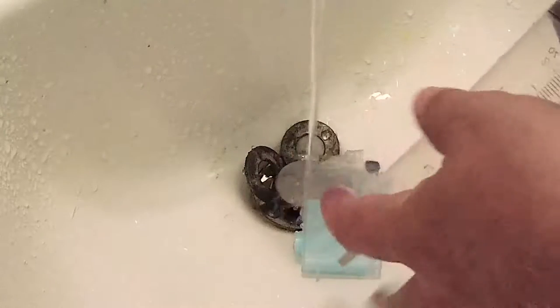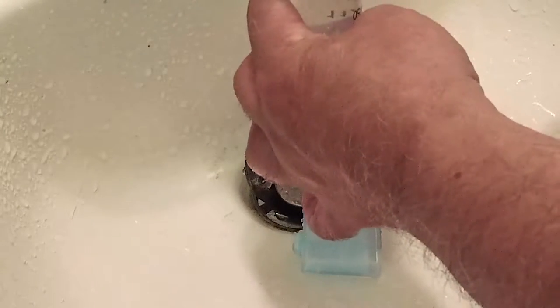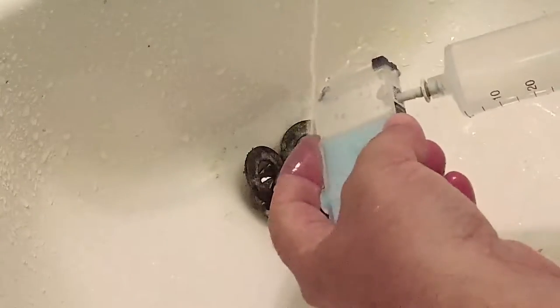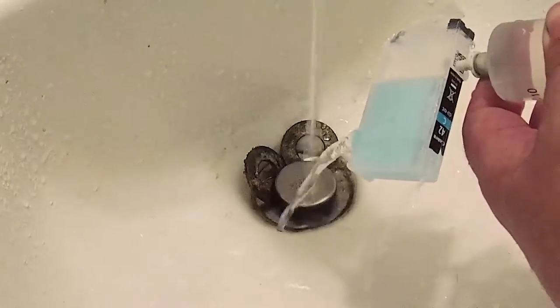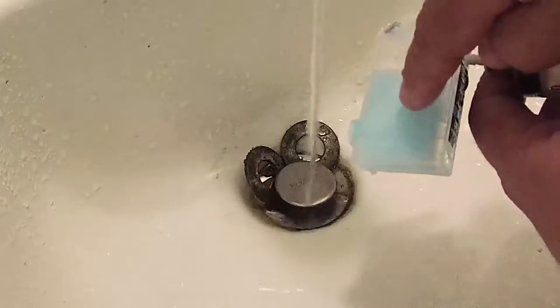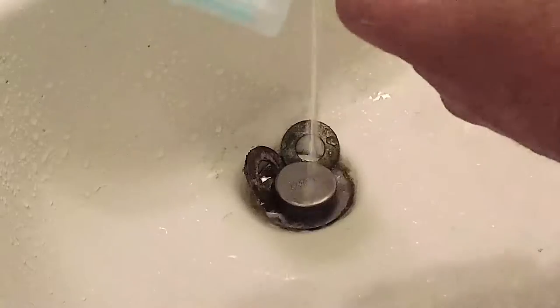There's still a little bit of blue left, and I'll show you at the last portion of this video how to remove that completely. Once you've reached the point where no more ink comes out — in other words, it's just stain that's not going to come out — we'll retract the water and put this aside for now.